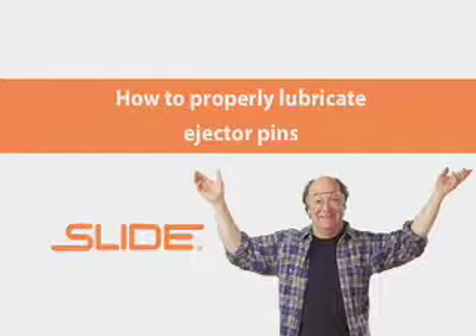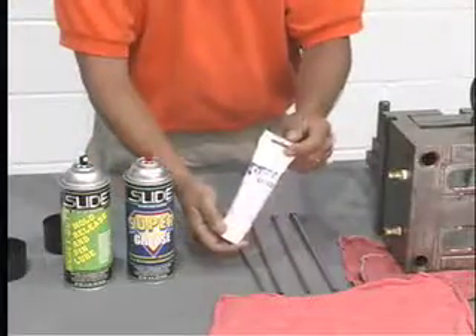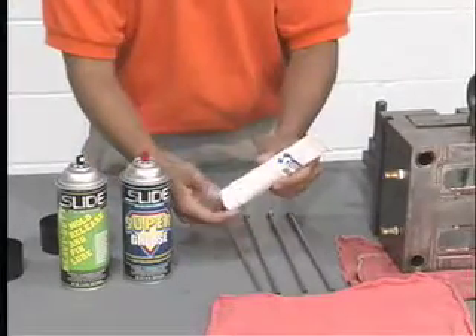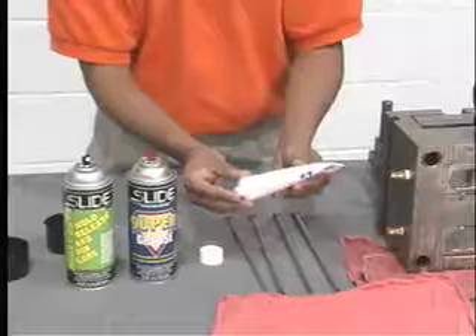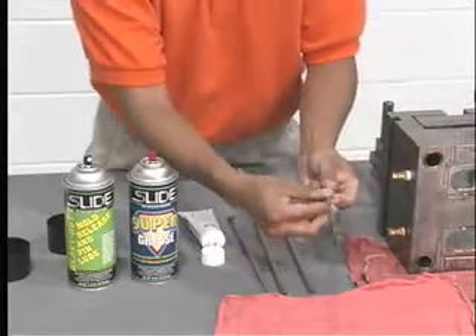For the smooth operation of ejector pins, two different slide lubricants can be utilized. Apply Supergrease to the back of the pin. Supergrease is a unique lubricant that works at high temperatures as high as 650 degrees Fahrenheit.